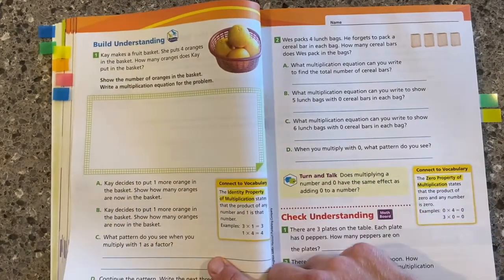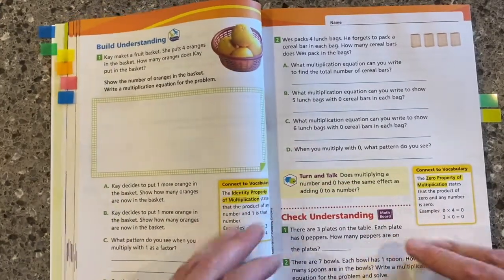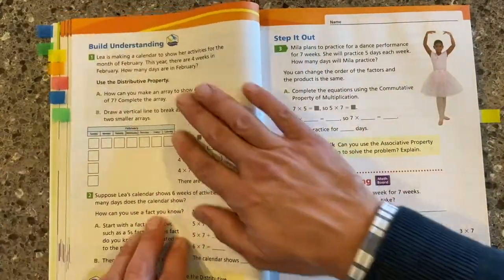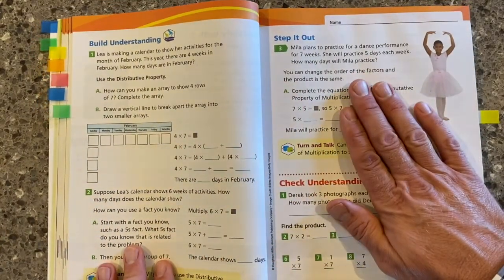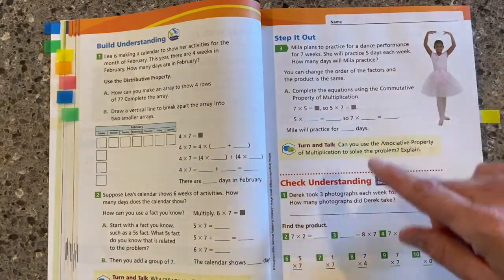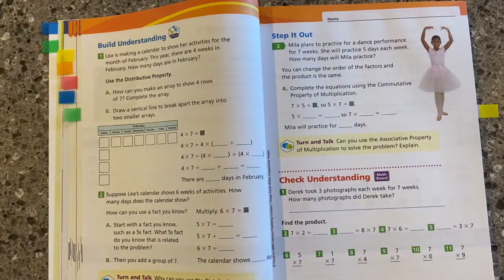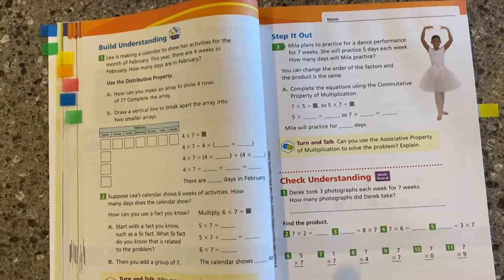We move on to the build understanding section, where we're connecting the learning. As we continue throughout lessons, you'll see that after the build understanding, we have step it out — where we're getting towards procedural fluency and working on those steps in the process. Every lesson will also have a check understanding, so we can monitor student progress and intervene early and often.